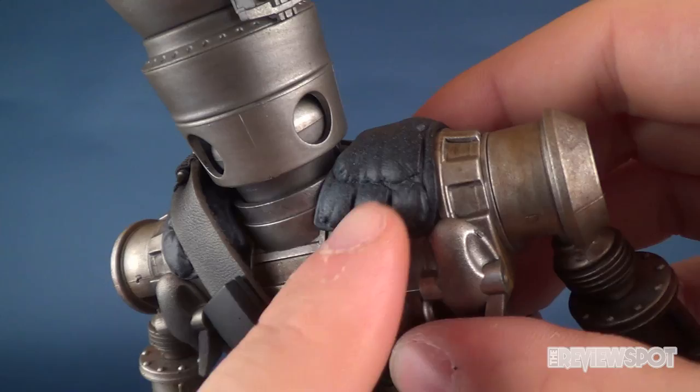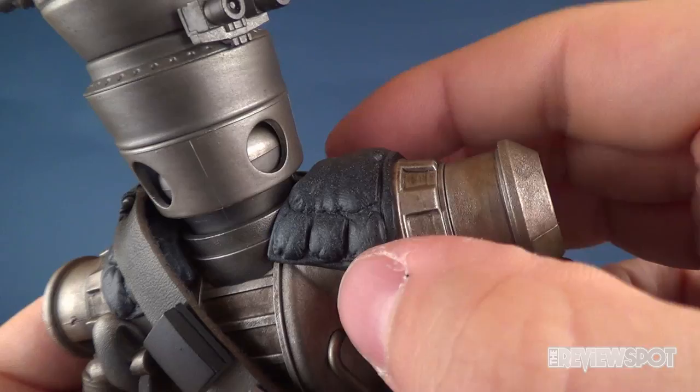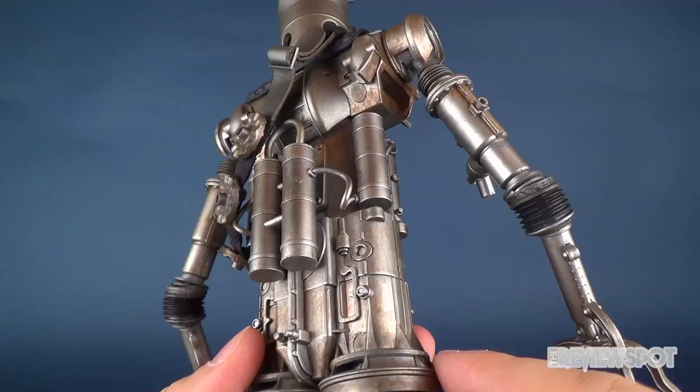There's some very clever sculpting on the shoulder portions — little fabric-looking cushions on the shoulder areas over which the bandolier would drape. This looks like it should be fabric, but it's actually plastic. It has just enough paint to give the sense that it should be padded, which is quite nice.